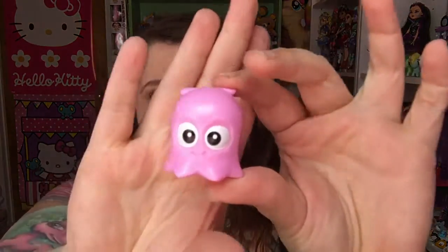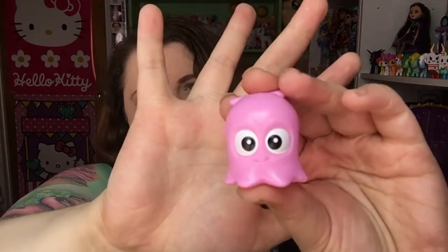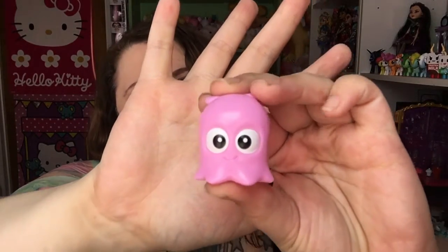I got Pearl! Getting lucky today. I filmed another one earlier and I was really lucky with that one too. There she is. Let's open the next one.